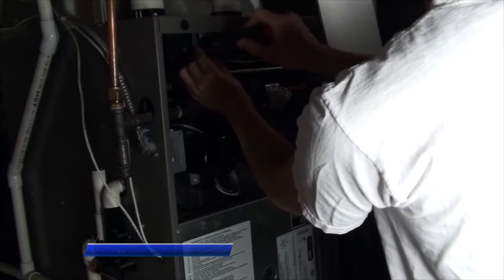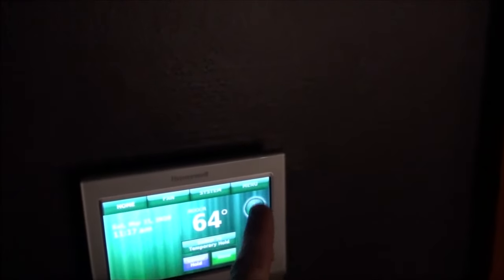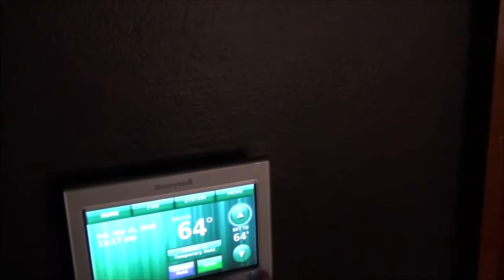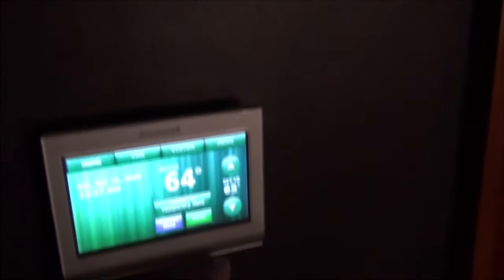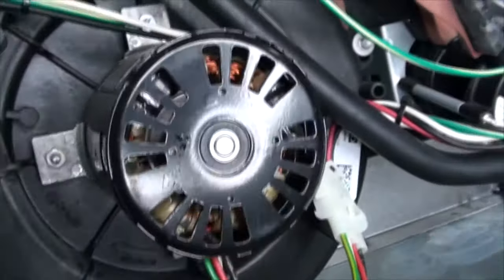Go to the thermostat and set it higher than the ambient temperature so as to engage the furnace. I want to play the startup sequence in its entirety because this might help you gain a familiarity of each step. It also might help you troubleshoot your specific problem.